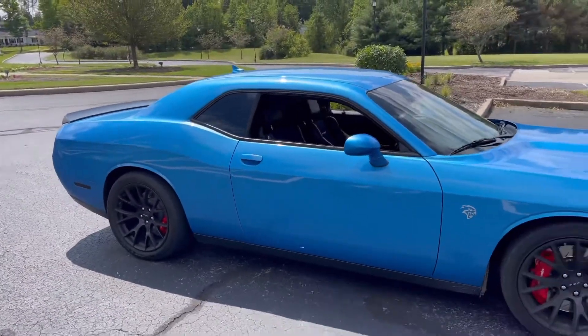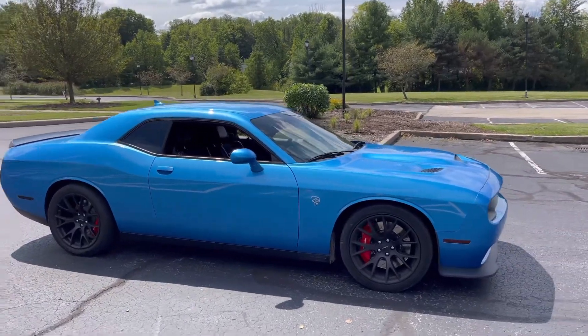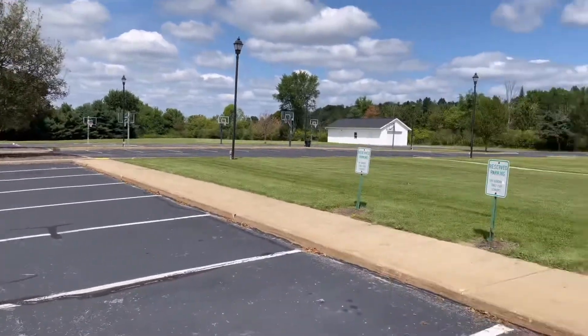What's up guys? My third video I've recorded. Today we got some open parking lot. As you see, we've got some room.